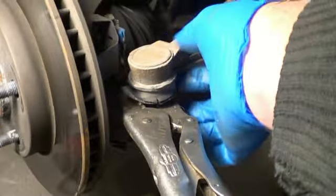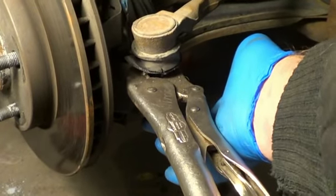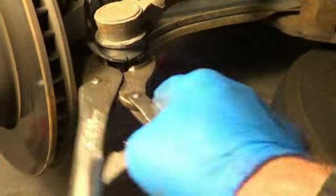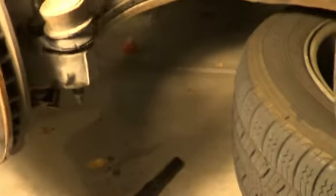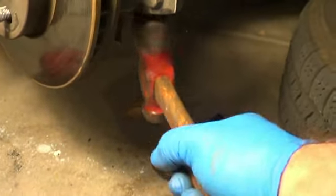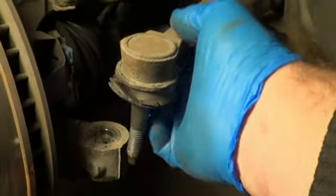Had this tie rod been stuck in the knuckle, you could have probably got that 18mm nut off without holding the center stud. But in this case it was loose, so now we've got that nut off of there. There's no need to bang around here. Typically you're going to have to come in here and bang around, maybe put the nut back on, hit it up from the bottom — eventually you'll get this to come up and out.